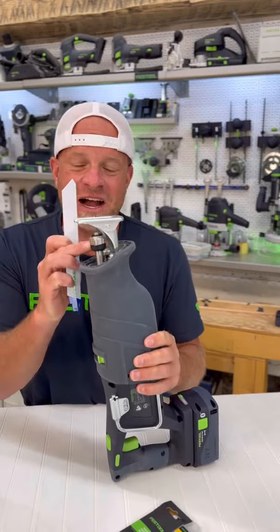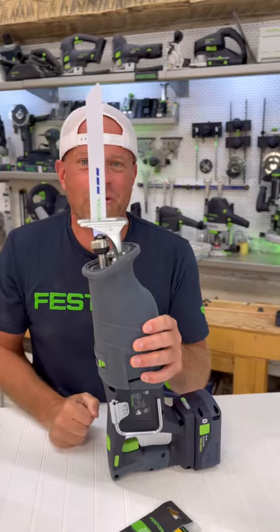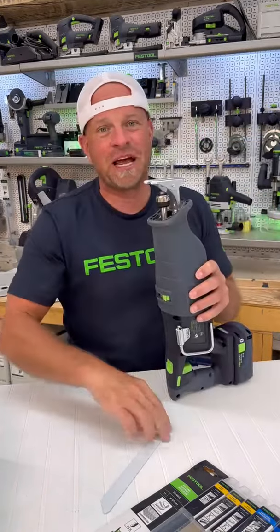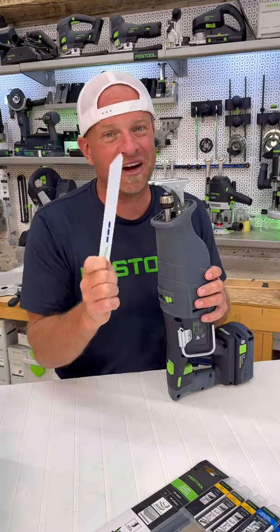They've made it very easy to get your blades in and out using this clip-in system right here, where you can just push the blade in and it will clip in place. To take the blade out, you can just toggle that switch and the blade will pop out, which prevents you from burning your fingers on those times when your blade gets really hot.